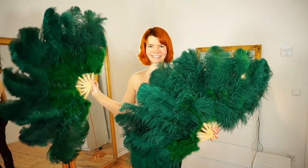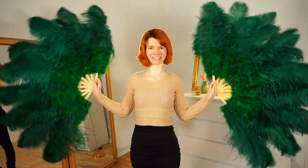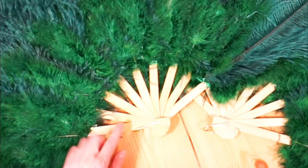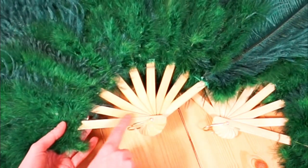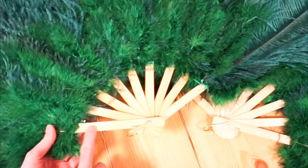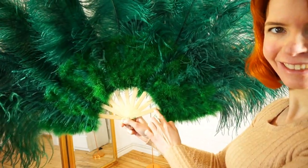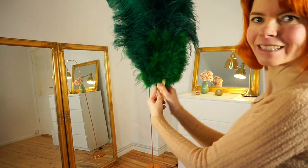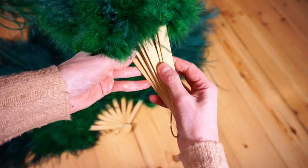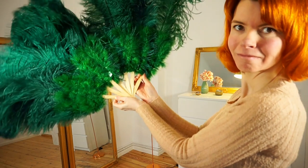There is a left feather fan and a right feather fan. How do you know which one is the left one and which one is the right one? For the left feather fan, the highest of all the staves goes to the left side. For the right feather fan, the highest of all the staves shows to the right side, and you can only open the fans to that one side. This right feather fan here only opens to the right side — the highest stave is on the right side.